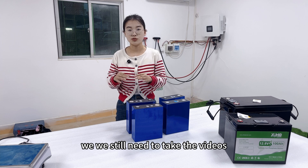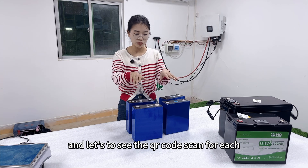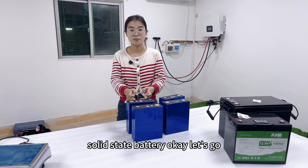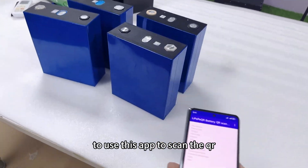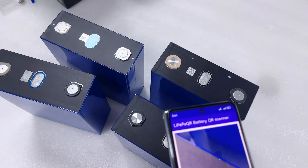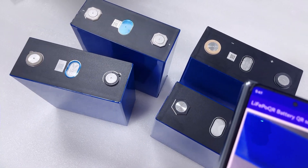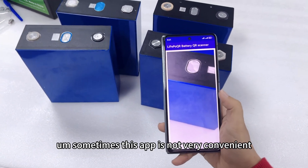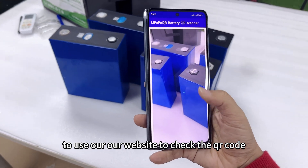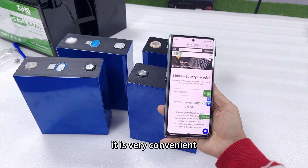Anyway, no matter if we were cheated or not, we still need to take the video. Let's scan the QR code for each of the four cell types to see what the QR code reveals for this semi-solid-state battery. Let's use this app to scan the QR code and see the details. Sometimes this app is not very convenient — I suggest you guys use our website to check the QR code. This is our website, the lithium-ion battery decoder, and let me show you how to use it.